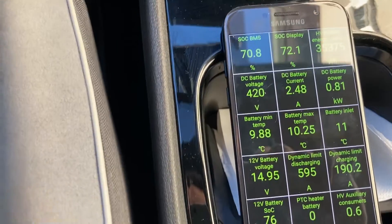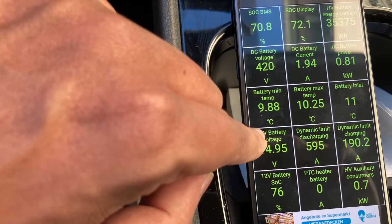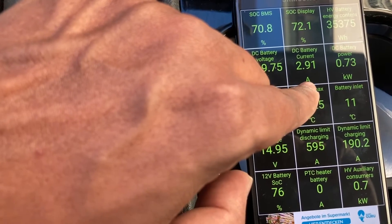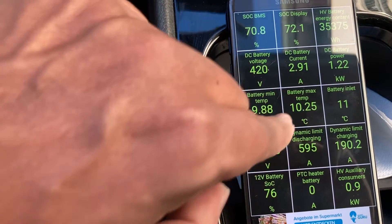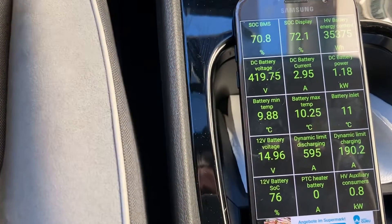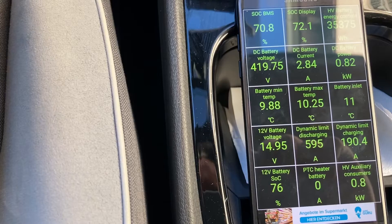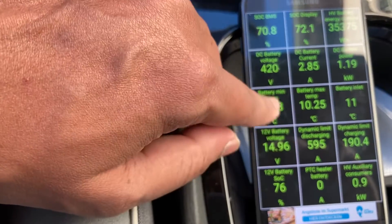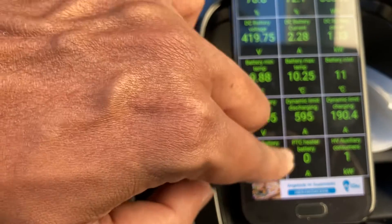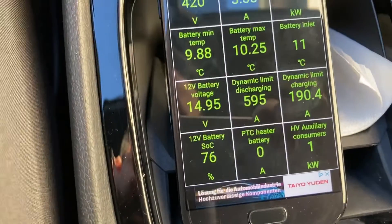We have the battery voltage at 420V, current, and then these two things are very interesting to me: minimum temperature and maximum temperature of the main battery. The battery inlet is also quite interesting, and then we have some other things like PTC heater.